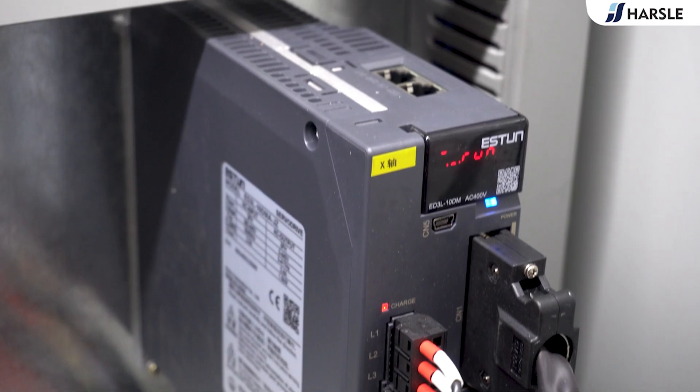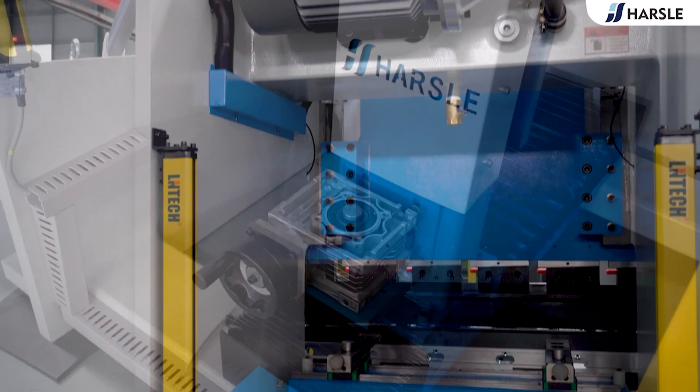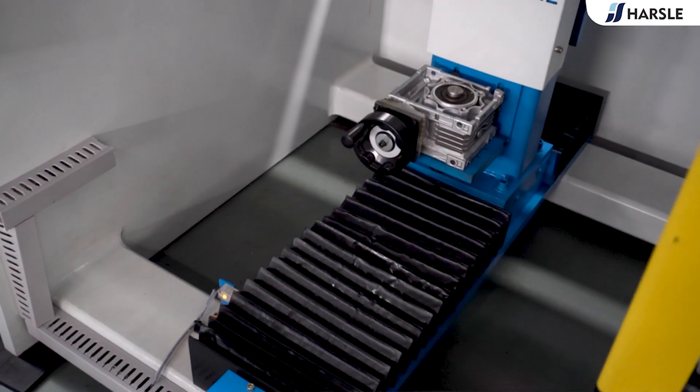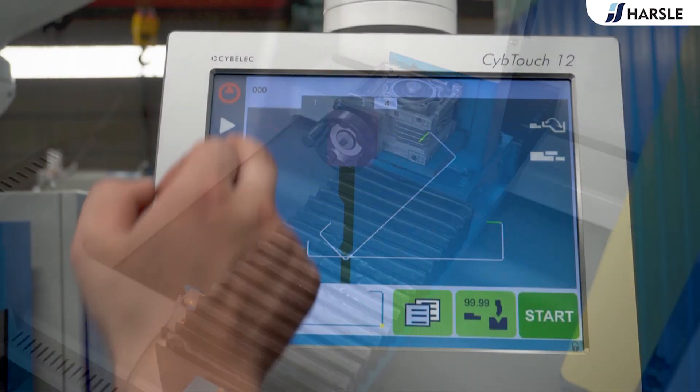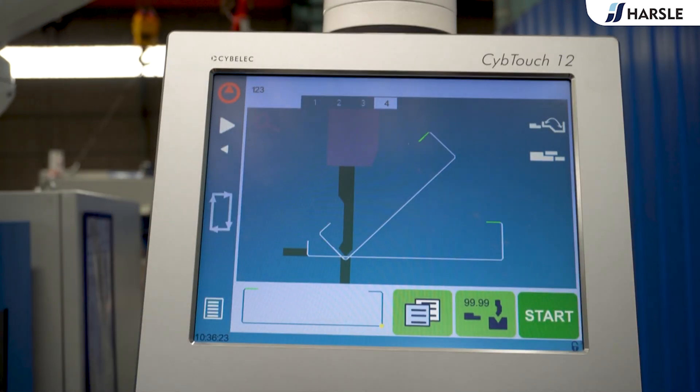Adjustable stop fingers can not only move in the left-to-right direction but can also be fine-adjusted in the front-to-back direction, which ensures bending accuracy within the controlled range. The front part is treated with tempering and other special treatments for long service life.